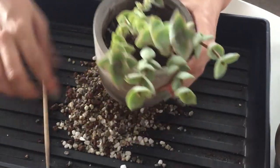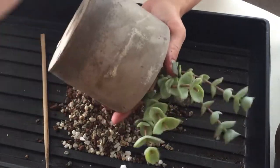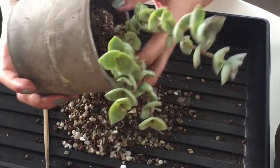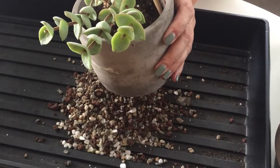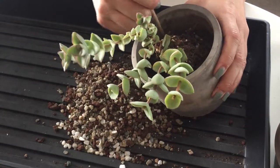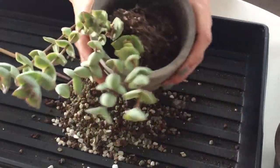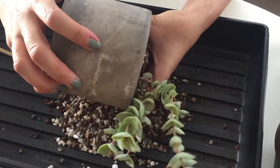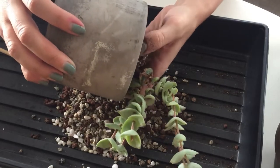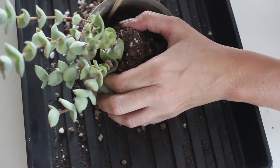I'm just going to go around the edges — I don't want to damage any of the roots too much. Since it is just in this rock, let's pat the bottom a little bit. Some of the roots have adhered to the side of this cement pot. Maybe it's another lesson why you don't use concrete. A little tough love. Yeah, this is ready to be repotted. Ta-da!